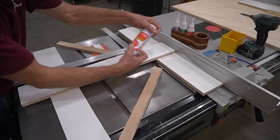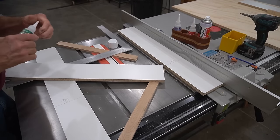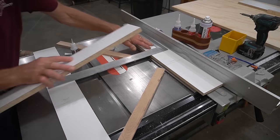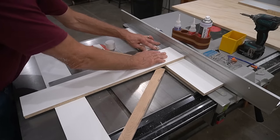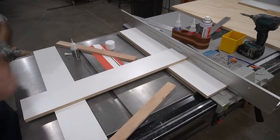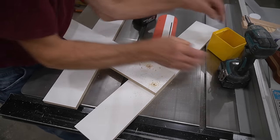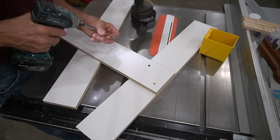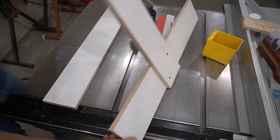In this first step for assembling the jig I use Starbond accelerator and medium flexible CA glue along with a framing square to attach one of the pieces of melamine particle board to another at exactly 90 degrees. I spray accelerator on one piece, add a couple strips of medium thick flexible CA to the other, then using the framing square for alignment quickly stick the piece firmly and accurately in place. With the Starbond CA holding it firmly, I use a snappy bit for a pilot hole and countersink, then drive a couple one-inch square drive screws into the connection for backup strength.